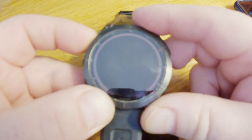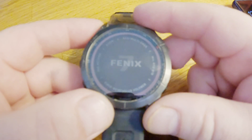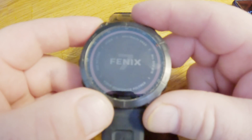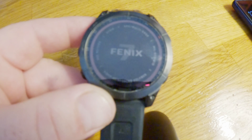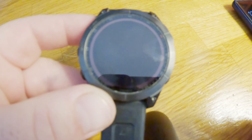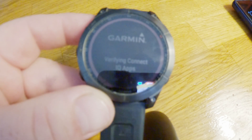The screen went blank, and now it's starting back up. It's going through the process of starting up.